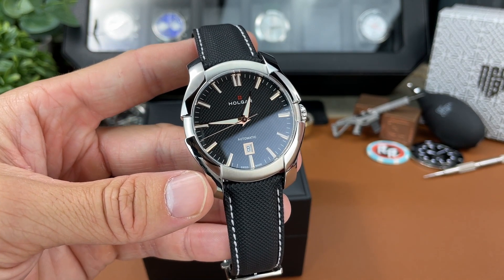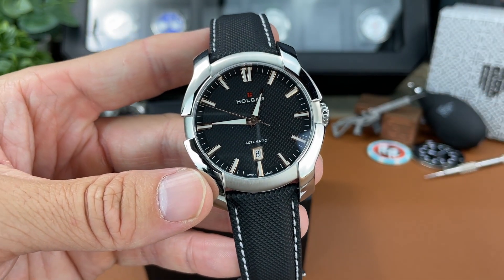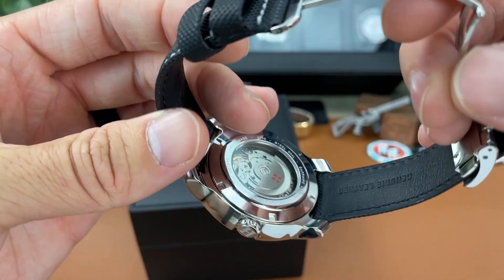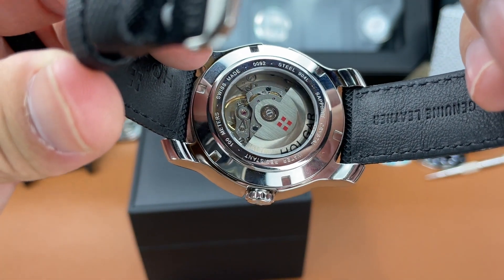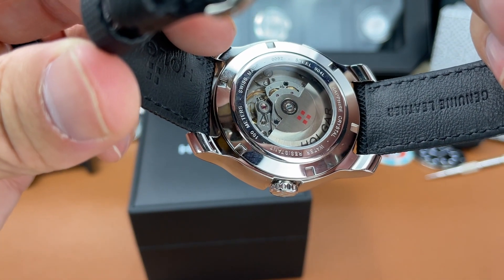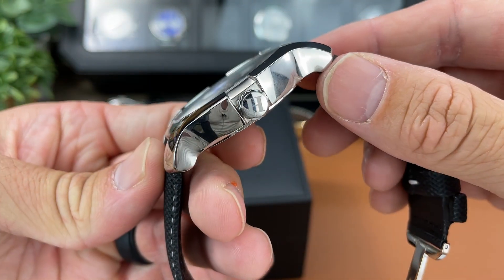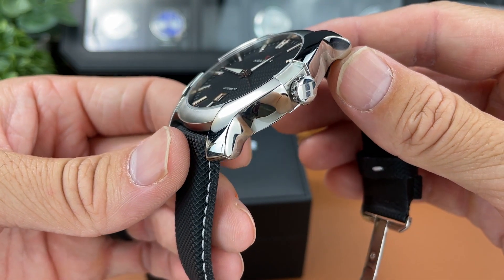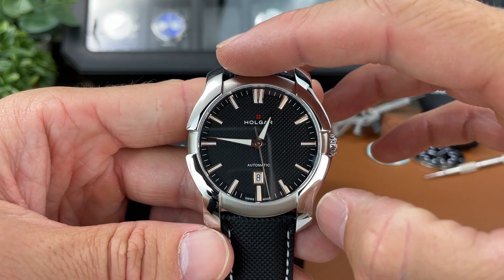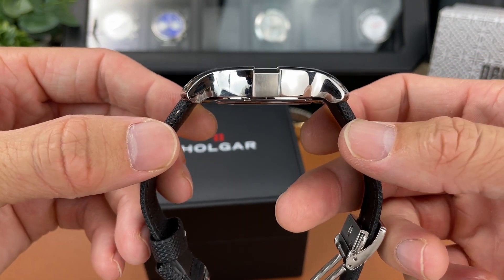Let's go into some quick specs about this watch. This one they call the Black and Gold Sport Automatic. They have chronographs on their website and some with Roman numeral indices as well. You get sapphire crystal on both sides, front and back, so you can see the exhibition case back and some of the information written there. Sellita SW200 movement, 100 meters of water resistance. The crown is signed with an H and it is just a push-pull crown, so no screw-down crown. The diameter, as I measured it, came in at 44.3 millimeters from the 4 to 10 o'clock position. The thickness came in at about 11.2 millimeters.